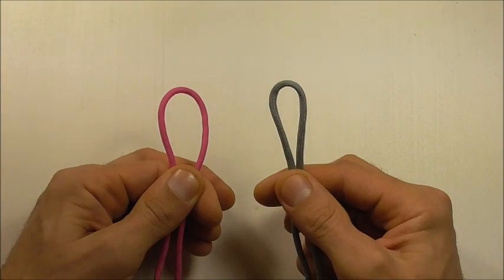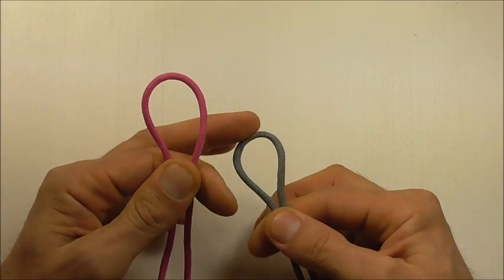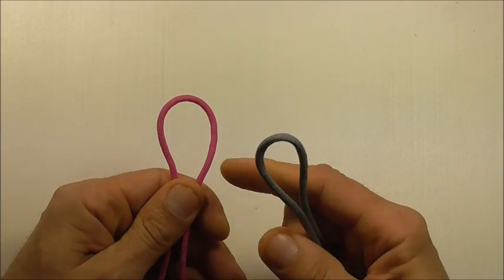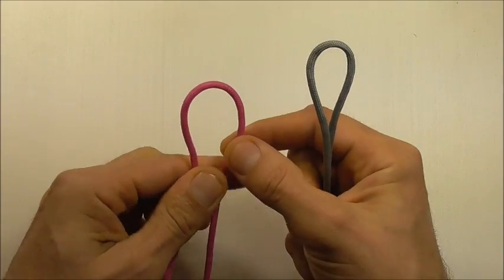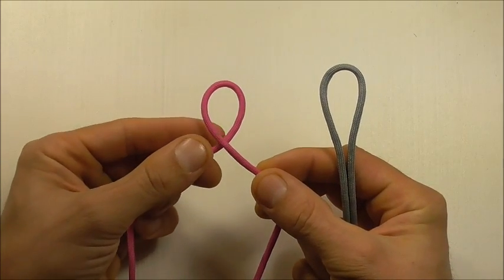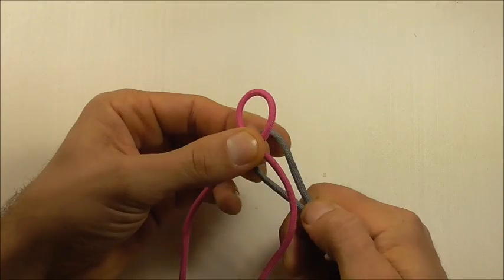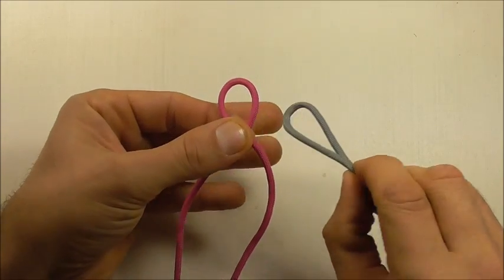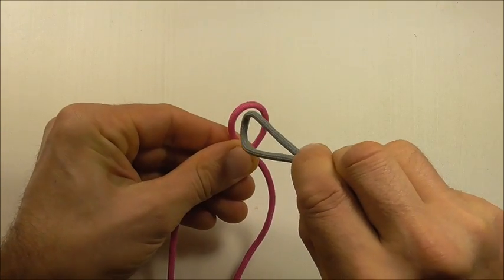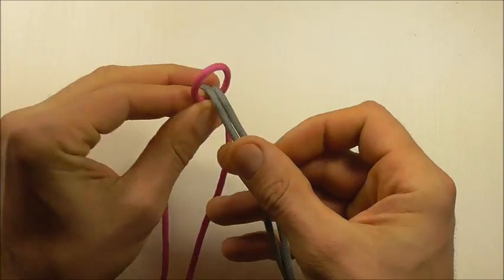Let's start by making our loop. First find the centre of both pieces of paracord and then, starting with the longer piece, just cross one strand over the other to form a loop. Then pinch it off where it crosses and then grab your other piece and dive it down through that loop and then fold it downwards.